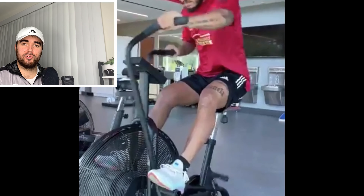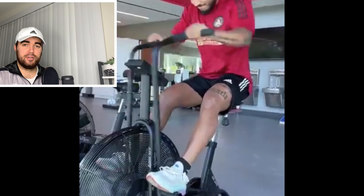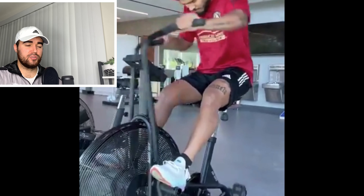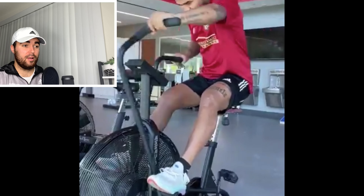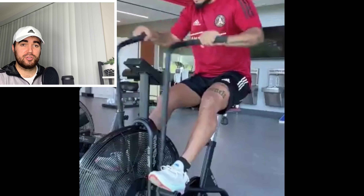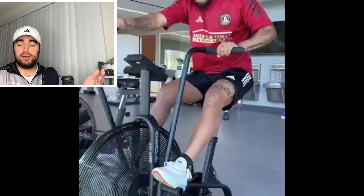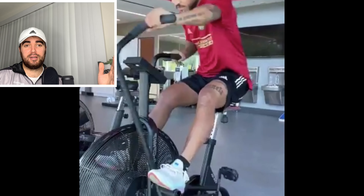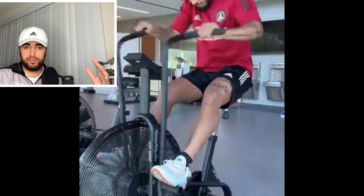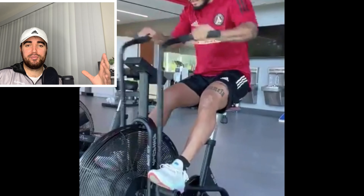In the next clip, Josef is on a power resistance bike — a strength bike very effective for upper and lower body conditioning. Here we see him using just his arms. This is great because it's producing what we call an anaerobic glycolytic energy burst — about 12 to 15 seconds where your body goes all out, using glucose for high-performance power. If he weren't doing activities like this, he could lose endurance and fatigue much faster. Once he returns to play, soccer requires that quick burst not only for sprinting but also for fighting off defenders.